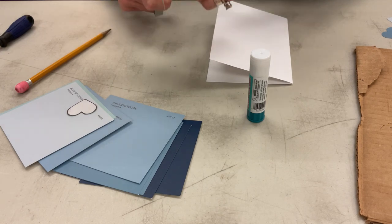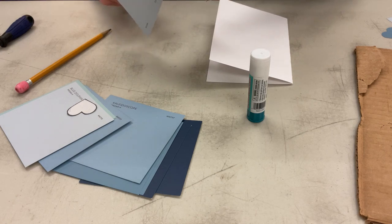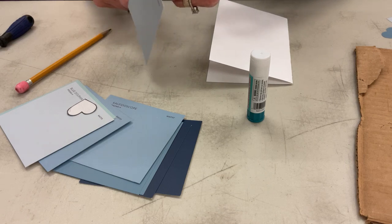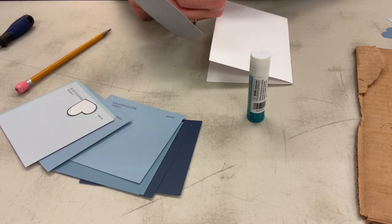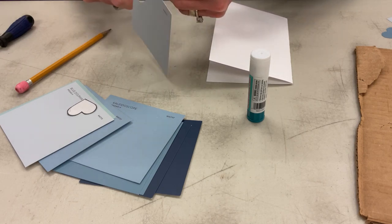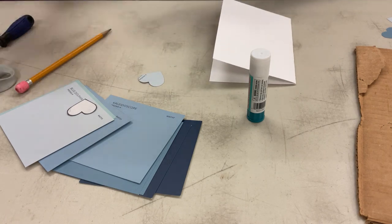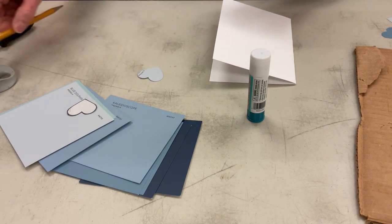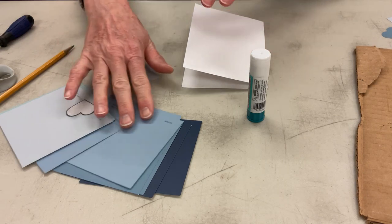I chose to do different variations of blue. It's nice to do different shades of the same color, or at least different colors for your flowers, so it stands out a little more rather than all the same colors. So I'm cutting out my hearts in my lighter color blue, and I'm going to do nine of these.